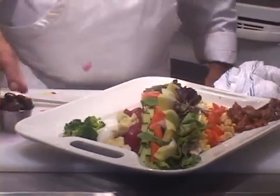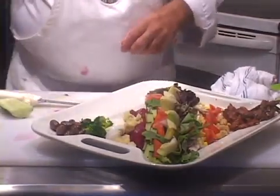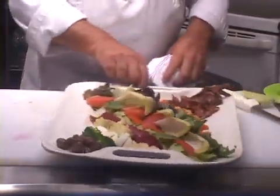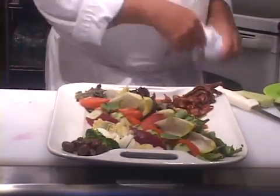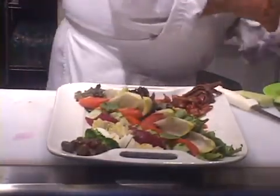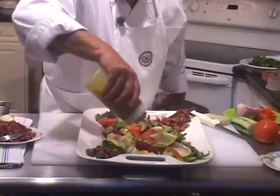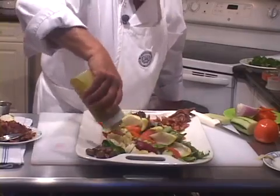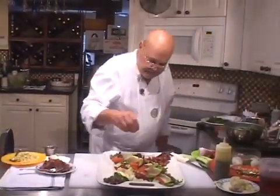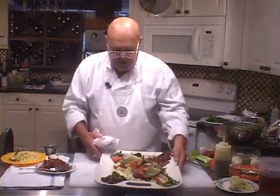I've got some Kalamata olives here. Let's put a little pile of Kalamata olives here on the end — pitted, of course. We don't want anybody breaking their teeth on an olive. I have pepper and olive oil. Definitely want to get some olive oil on those eggs, on those tomatoes. Normally you serve some dressing on the side — this is just a little touch-up sort of thing. I have a little bit of chopped parsley here. You could certainly put fresh herbs on there, some chopped dill on your egg, some chopped basil on your tomato.